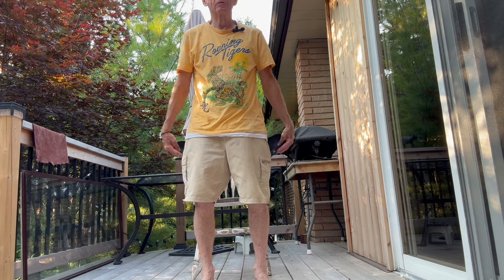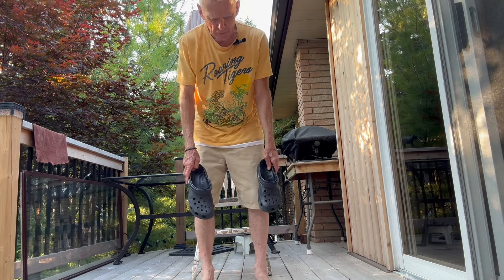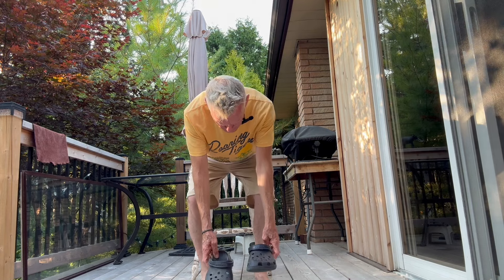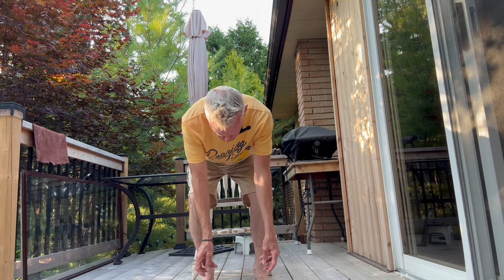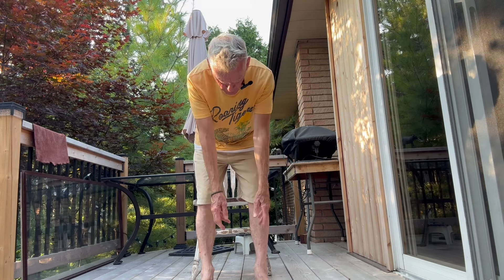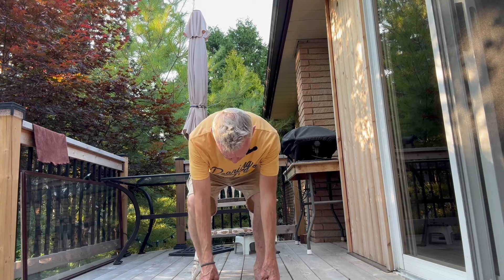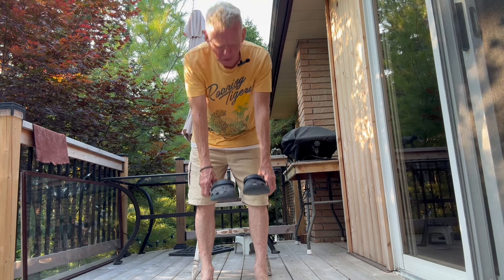Right now my hamstrings are stretched. Got to put the shoes back where they were. So I hinge at the hips, my legs are still straight. I can't reach the floor with the shoes yet, so I have to bend my legs at the knees until the shoes can be placed on the floor. Then as I lift my body up, I straighten my legs and unhinge. Hinge, bend the legs, reach, pick up the weight, push the legs straight again, unhinge.